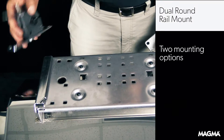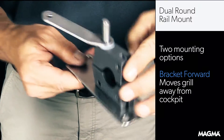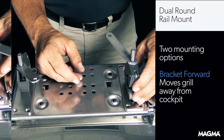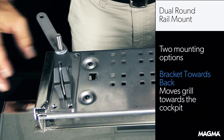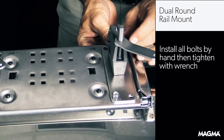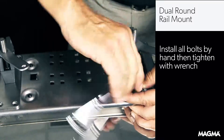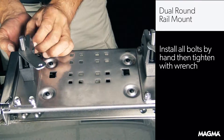For the standard round rail mount, you can install one of two ways. You can install it with the bracket forward to move the grill away from the cockpit, or you can install the bracket towards the back, which will move the grill towards the cockpit. When you determine where you want the bracket to go, install the same way as the other mounts, by inserting the bolts up through the mounting holes and tightening when all the bolts have been installed by hand.